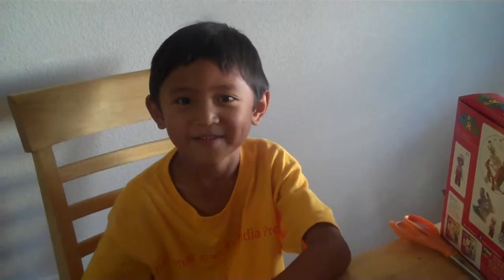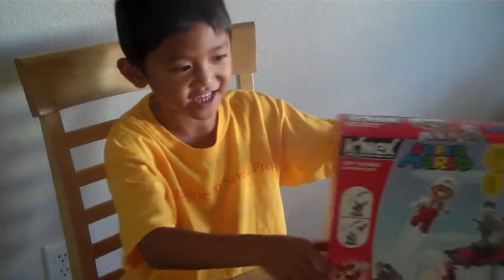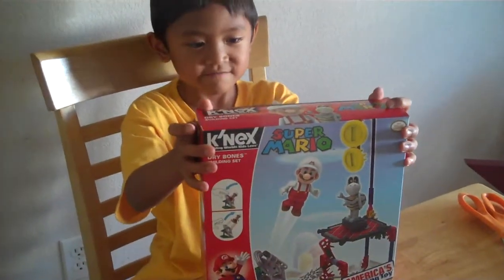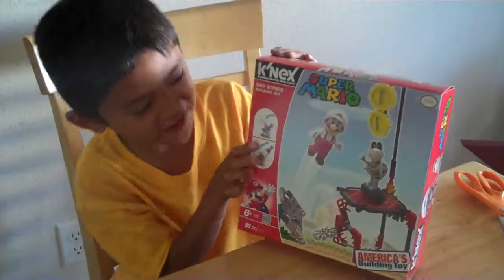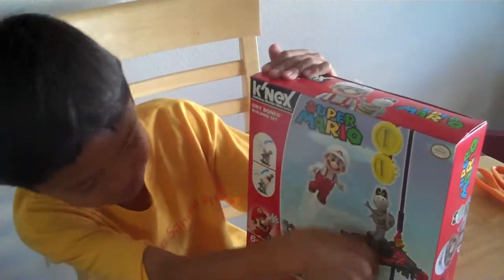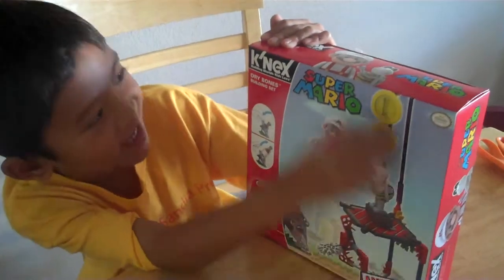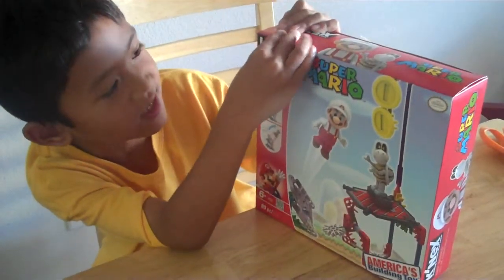Hi, this is Derek from Wurangi Thomas and we got the first Kinex Mario set. This is the Dry Bones building set. It has the front, it shows you how to launch it, but I already know how. And it has Dry Bones right here. Two gold and it says Super Mario. It says Amerikins Building Toy. It says on the top, it says Kinex Building Worlds Kids Love.